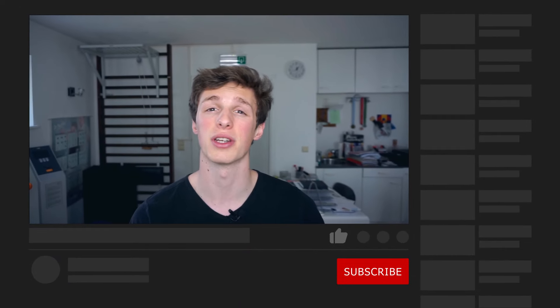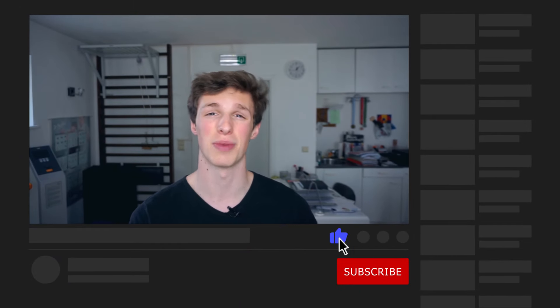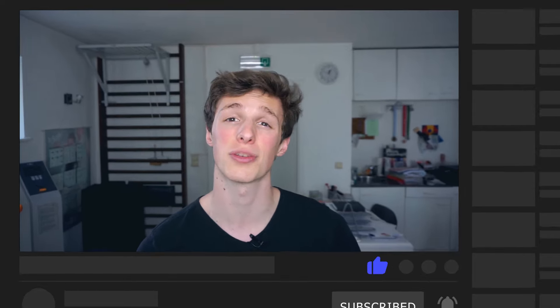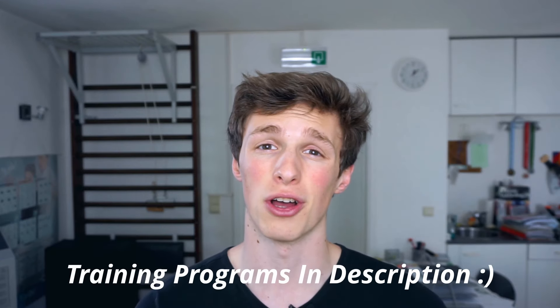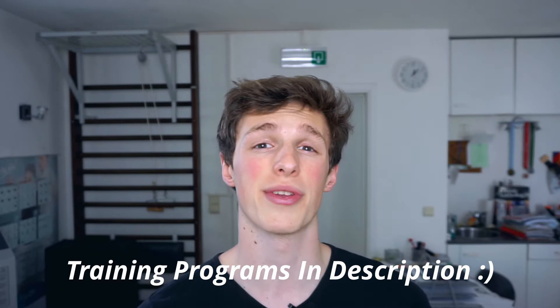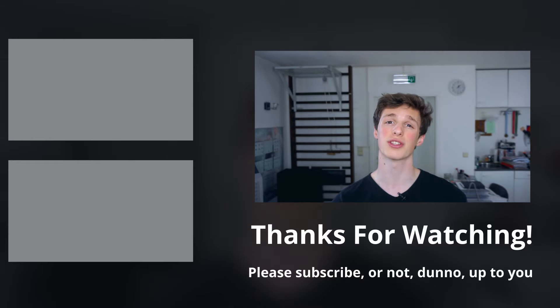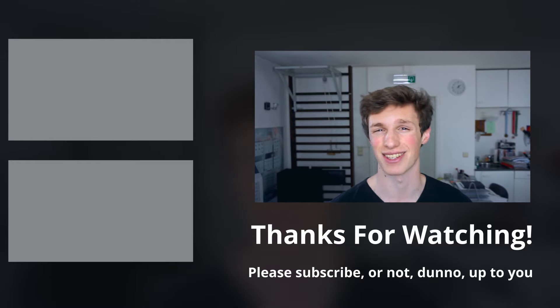If you found this video helpful and informative, please remember to smash that like button — it's a free way to support the channel — and make sure to subscribe for more helpful tips. You can always check out my training programs with the link in the description or watch some of my other videos. I hope you have an amazing rest of your day and I'll see you guys later.